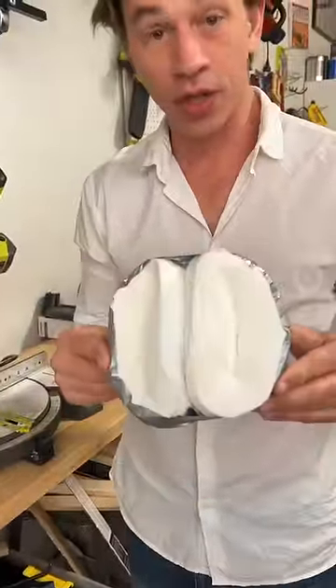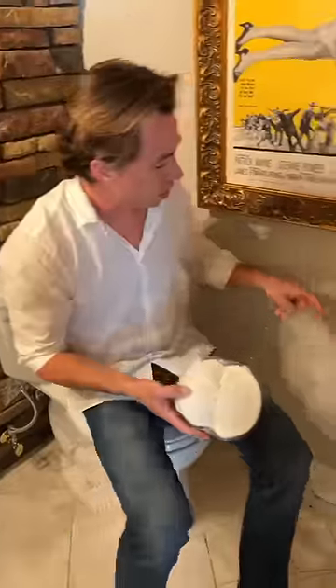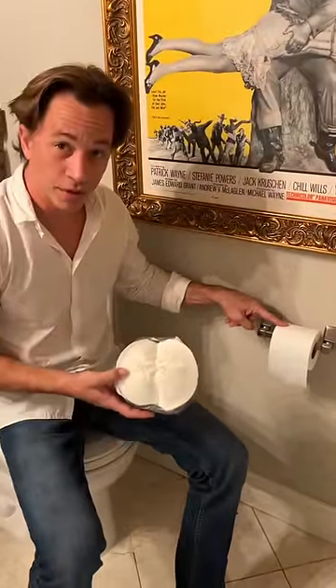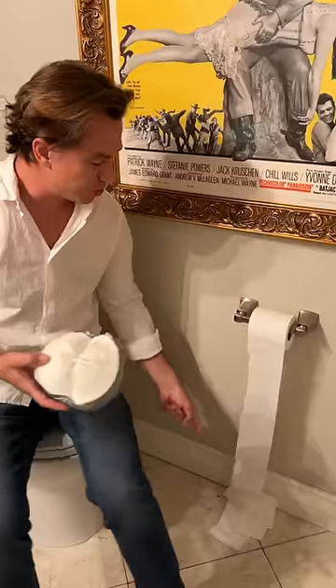See, this should look like that on that side, okay. So now this is regular toilet paper, right, and then you can just do that thing — it's no